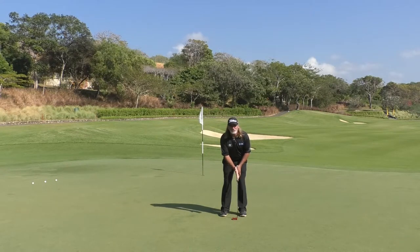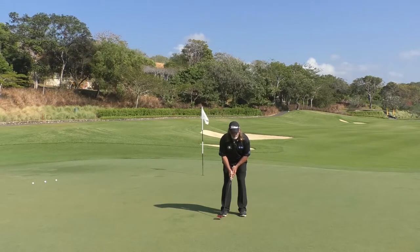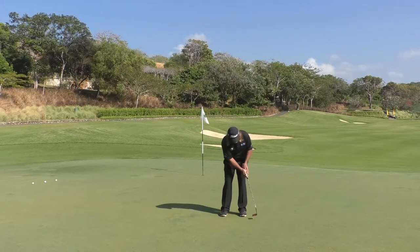Ball position slightly forward of center. From here, I go back and the putter doesn't go further back than the inside of the right shoe. Then I swing past my left shoe — this is important. So I go inside right shoe, past left shoe.